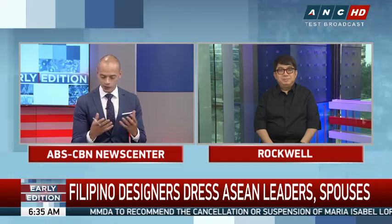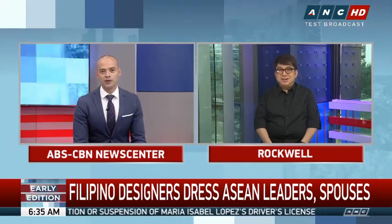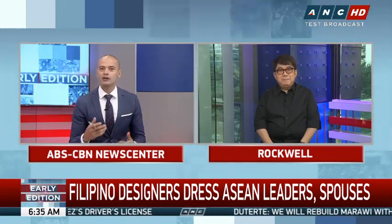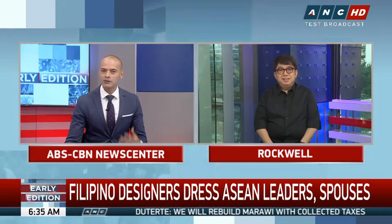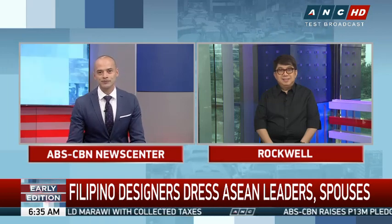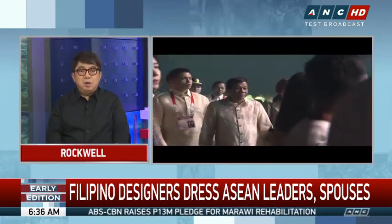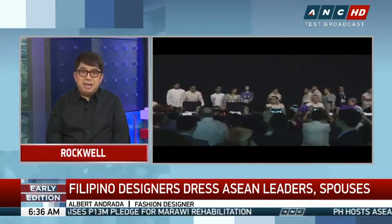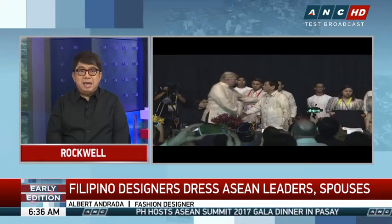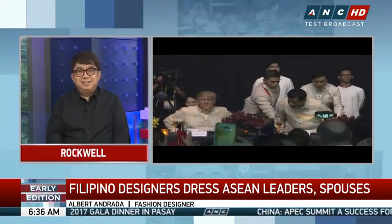Let's talk about some of the materials that were used. You wanted to present the best that the Philippines is known for — keeping things simple and austere but highlighting the craftsmanship we're famous for. The fabric I used was the pinacoon, all embroidered by hand. We also included the calado, and I had the buttons custom made with the ASEAN logo on them.